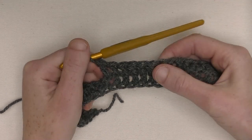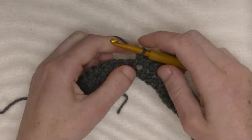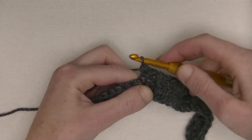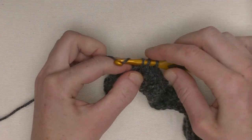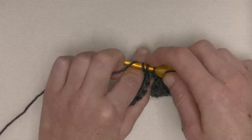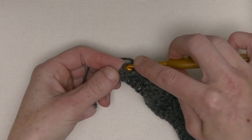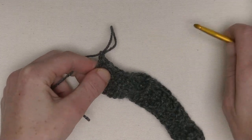Now we've got six front post double crochets and one front post with two half double crochets in between. Again, two half double crochets after the cable motif — this is the first and here the second. And we end off with a front post double crochet. This part is to be repeated throughout the pattern for the amount of cable stitches you need. At the end, you will add those ten half double crochets.